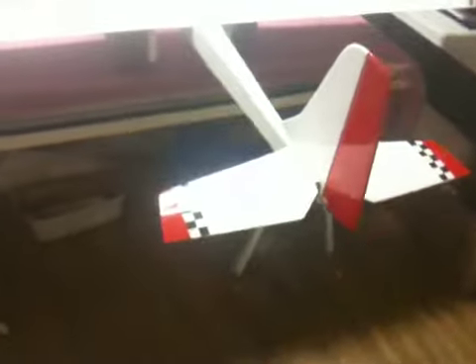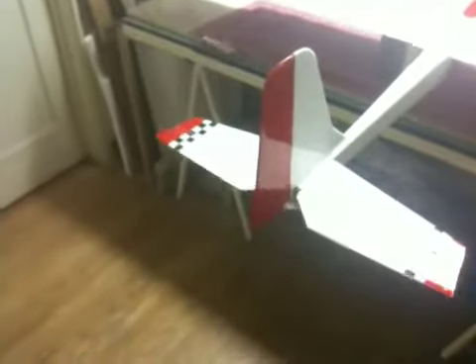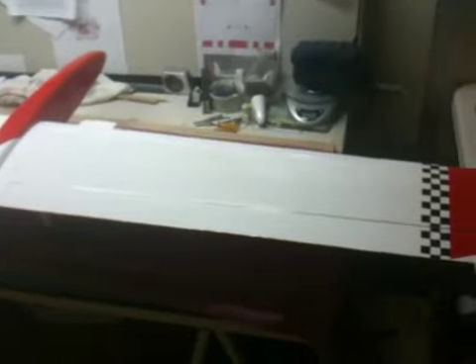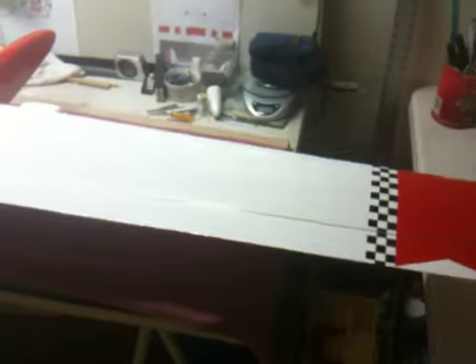Rudder, elevator, full house — got some nice movement there. On this plane I decided to go with 4.8 volt because I'm looking for smoother, lower and slower movements out of a plane. I don't really need that fast-acting deal, so I think 4.8 is just fine, especially with the size of these flight controls.